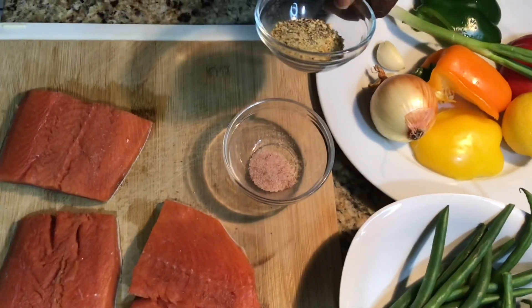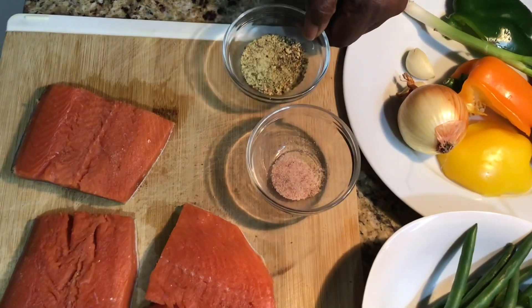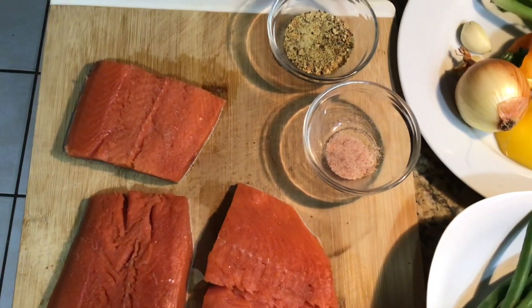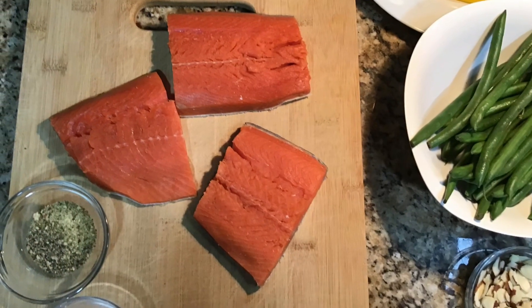Here in this container I have three different types of seasoning: Mrs. Dash, garlic powder, and onion powder. And over here I have a tip of salt. The reason I didn't put the salt with the rest is because I'm going to put my salt on my salmon first, and then I'm going to put my seasoning.